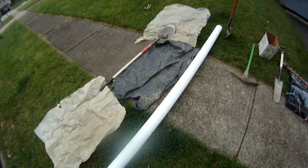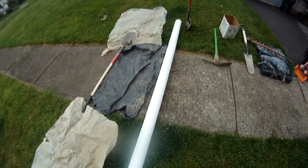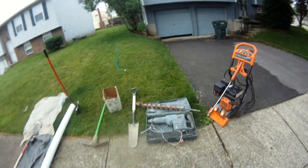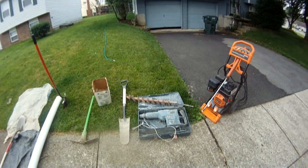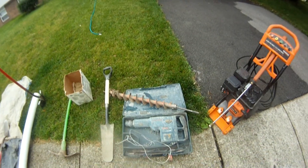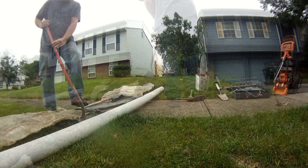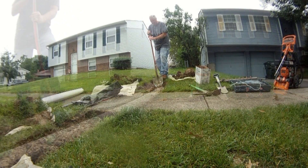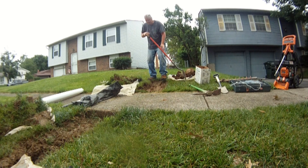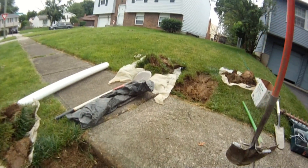If it's gravel-based, we're going to go ahead and use the tunneling shovel. If there's no gravel base and it's just clay underneath the sidewalk, more than likely I'm going to use the pressure washer. The Bosch hammer drill and custom auger aren't readily available for most people, but if you want to see how they work, watch our 'How to Tunnel a Sidewalk for the Professional Contractor.'